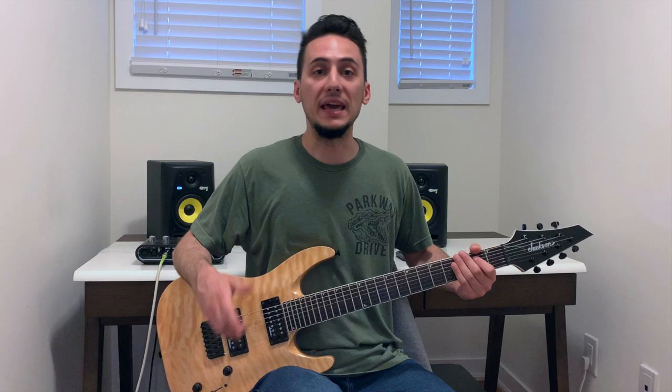Hey, what's up guys? CZeroMusic here. Welcome to the channel. Thanks for joining me today and I hope you're all having a fantastic day. In this lesson video, I'll be showing you how to play Counting Worms, a classic track by Knocked Loose.